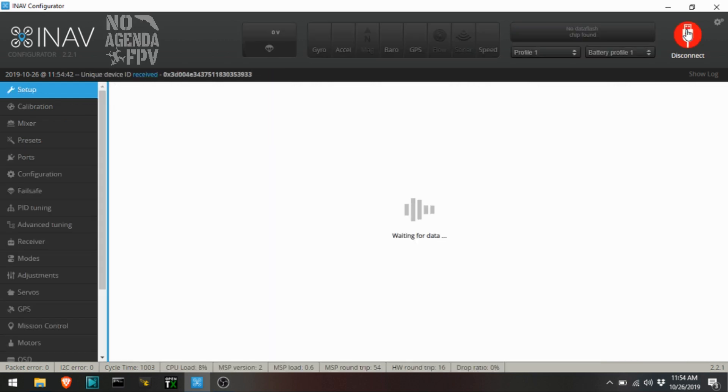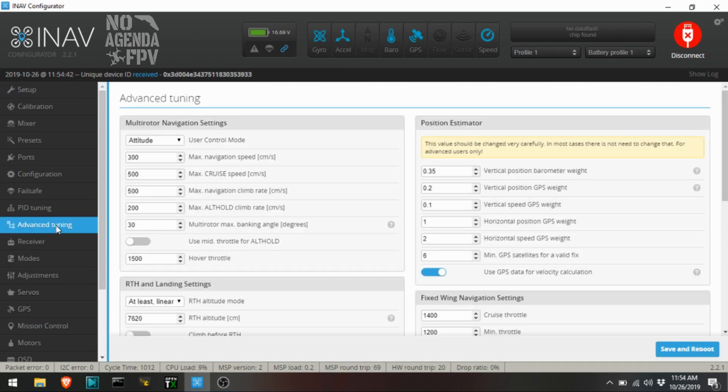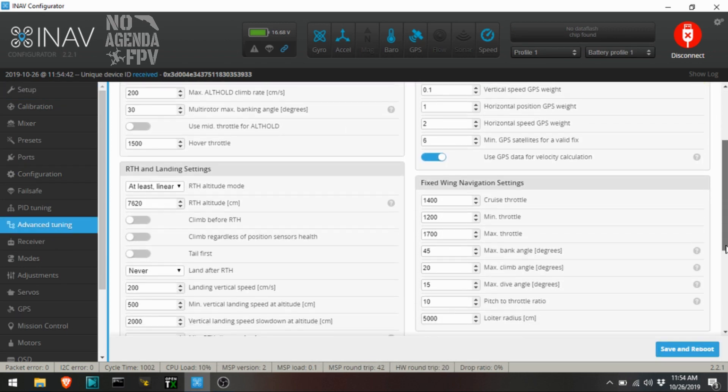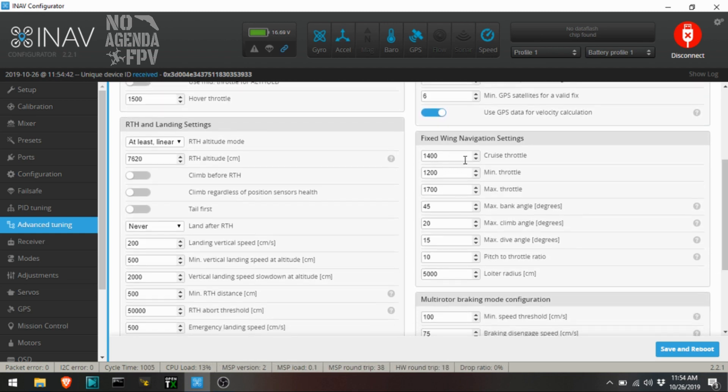We're going to connect here to INAV real quick. First thing we'll do is look at our advanced tuning. Down here we've got our throttle and the fixed wing navigation stuff. We've got our throttle set to 1400 for cruise. I'm actually going to bump that up because I put a smaller prop on here. Minimum is 12 and 17, so as it's doing its return to home it'll use those levels.